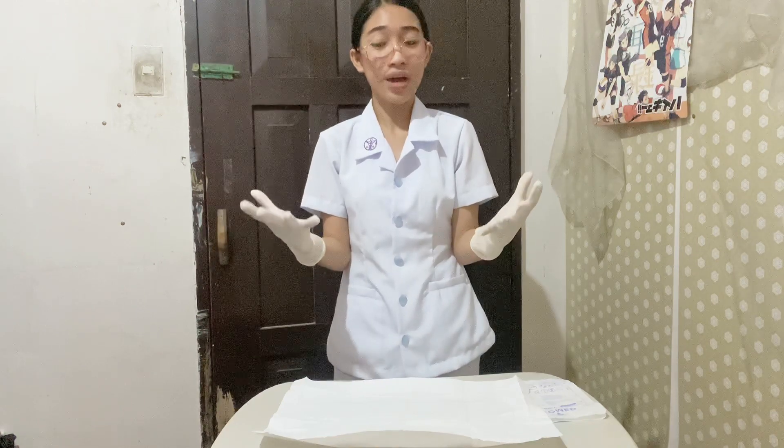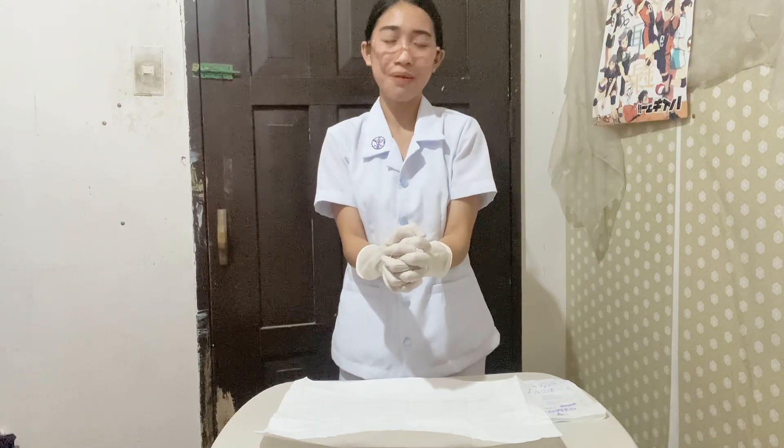Once gloves are on, interlock gloved hands and keep them at least six inches away from the gown, keeping hands above waist level and below the shoulders. This is done because it prevents accidental touching of non-sterile objects or the front of the gown, which would cause contamination.